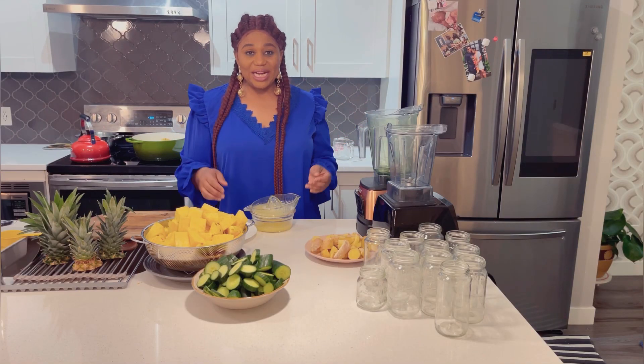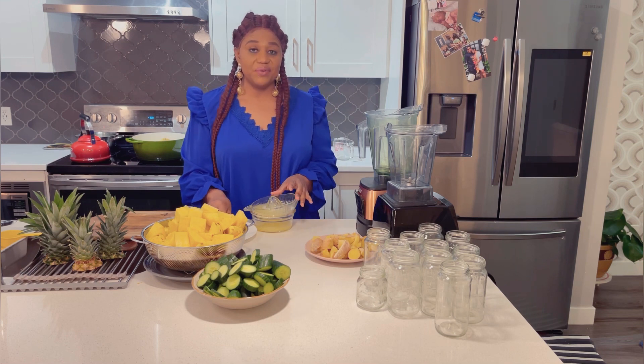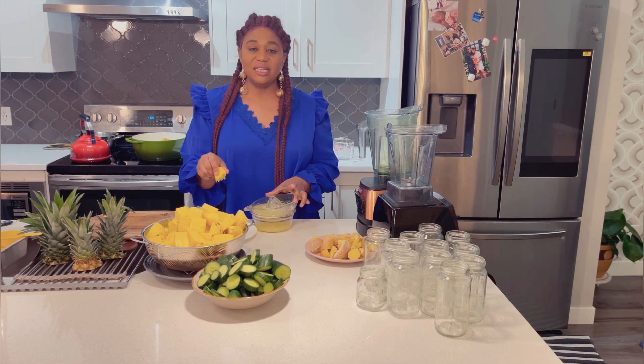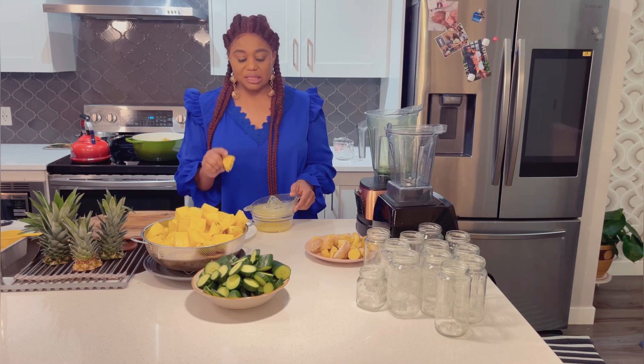Do you know we can actually heal our body from any ailment using these fruits and vegetables? It's so amazing. No matter what, there's a juice for every illness — at least it will help to reduce the inflammation.